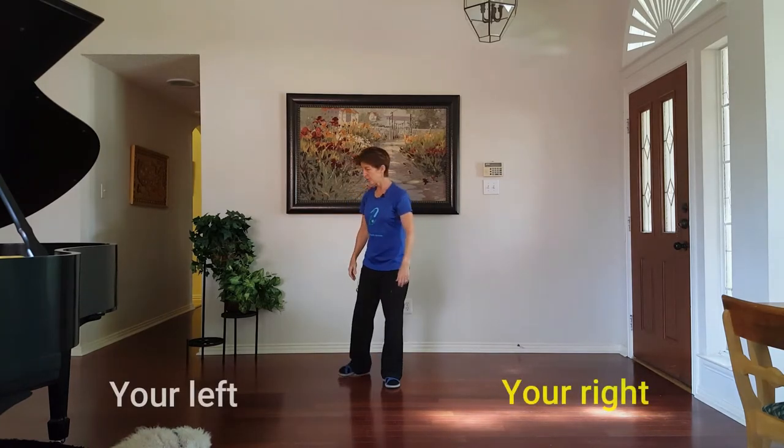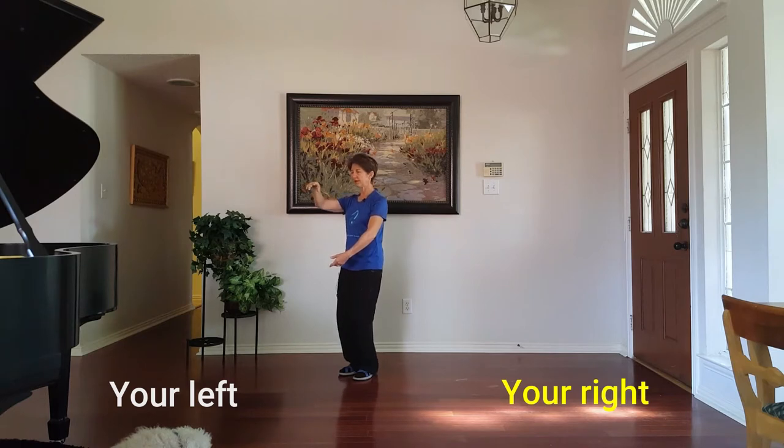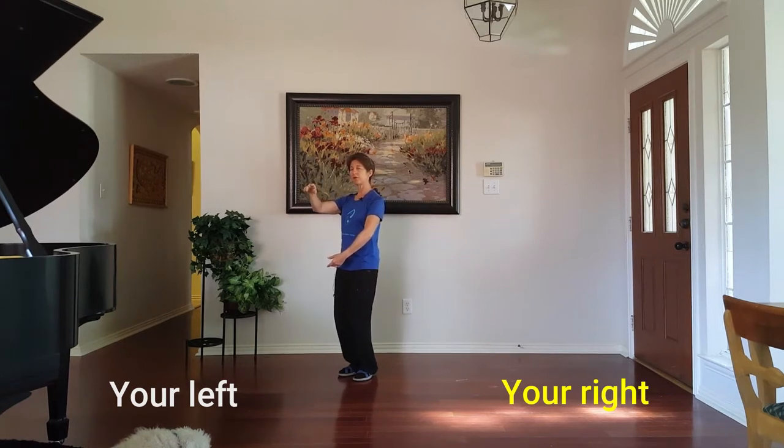Let's give this a try. Face towards your left corner, put your left hand on top, right hand on the bottom, sitting on your left leg. We're going to do our Tai Chi walk as we serve the hors d'oeuvre.